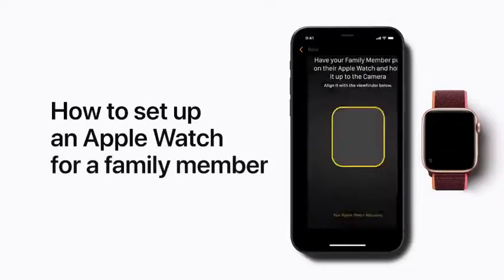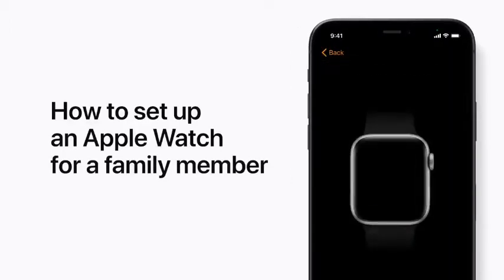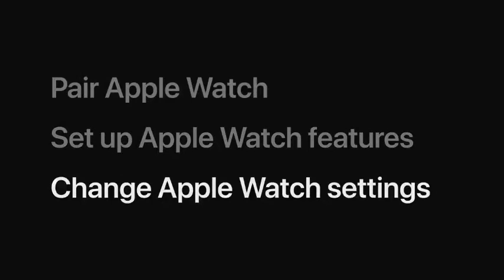With Family Setup, you can use your iPhone to set up and manage an Apple Watch for a family member, such as a child, who doesn't have their own iPhone. We'll cover how to pair your child's Apple Watch with your iPhone and walk you through how to set up some Apple Watch features. We'll also show you how to change your child's Apple Watch settings.